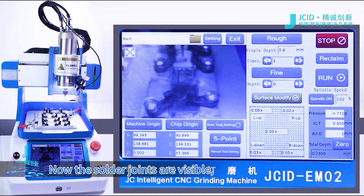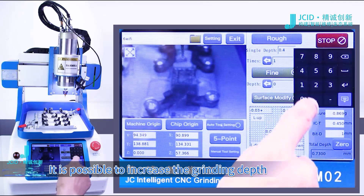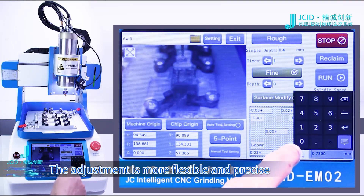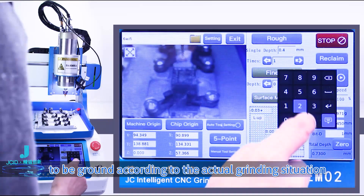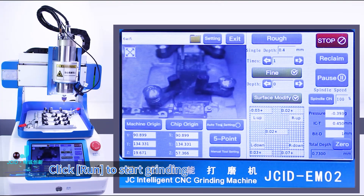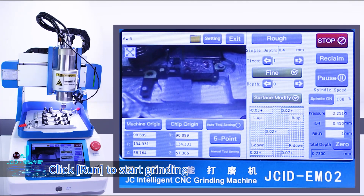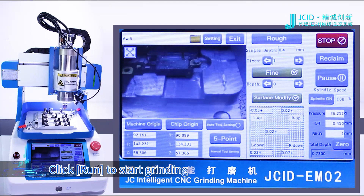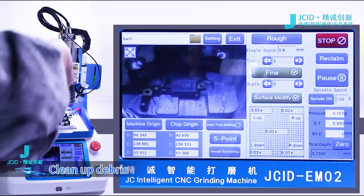Now the solder joints are visible. We can use the flatness correction function — it is possible to increase the grinding depth of only one corner or two corners. The adjustment is more flexible and precise. Adjust the grinding depth of the corners to be ground according to the actual grinding situation. Click Run to start grinding. Clean up debris.